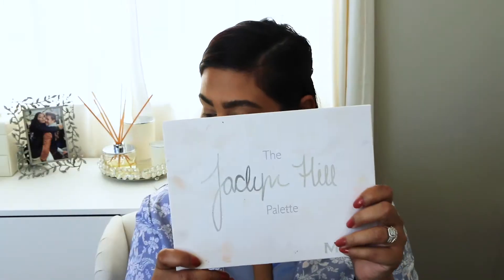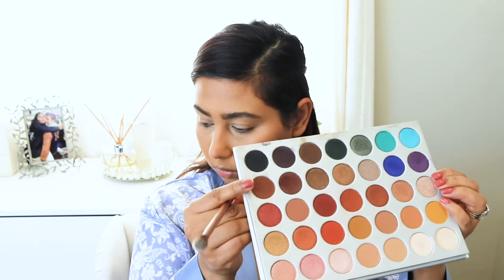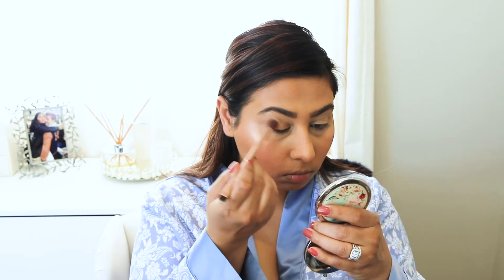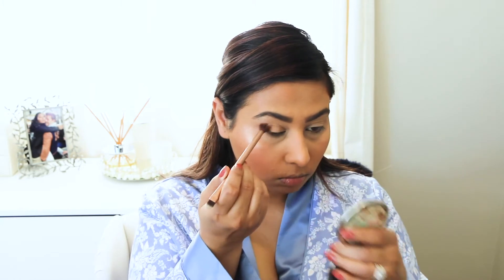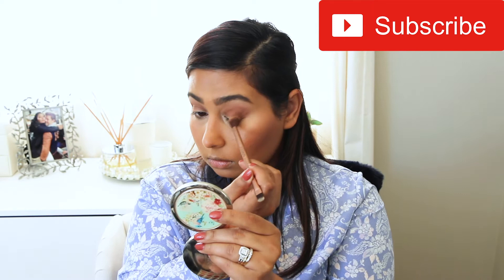Now I'm taking my Jaclyn Hill Morphe palette, Volume 1, and I'm going to keep my eyes very, very simple. I'm taking a fluffy brush and going in with this Choc Brown, concentrating on the outer corner with a pack full of color and then blending that out towards the inside of my eye. I'm just going to keep doing that until I'm happy with the strength of the color, buffing it out and making it darker as much as I want.